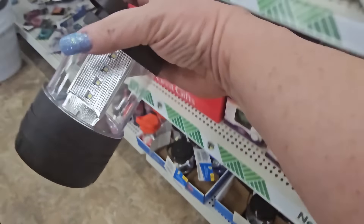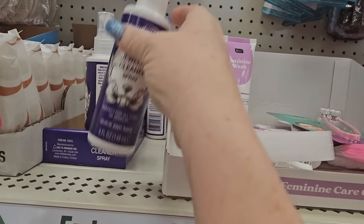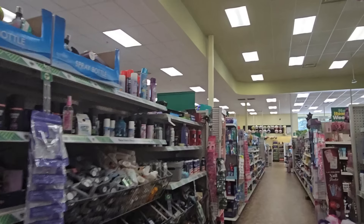Oh I found something I haven't seen before — jewelry cleaner spray for all types of jewelry! For a dollar 25 you get five ounces. I wonder if it works well. If you've got jewelry that might be a good thing to have.